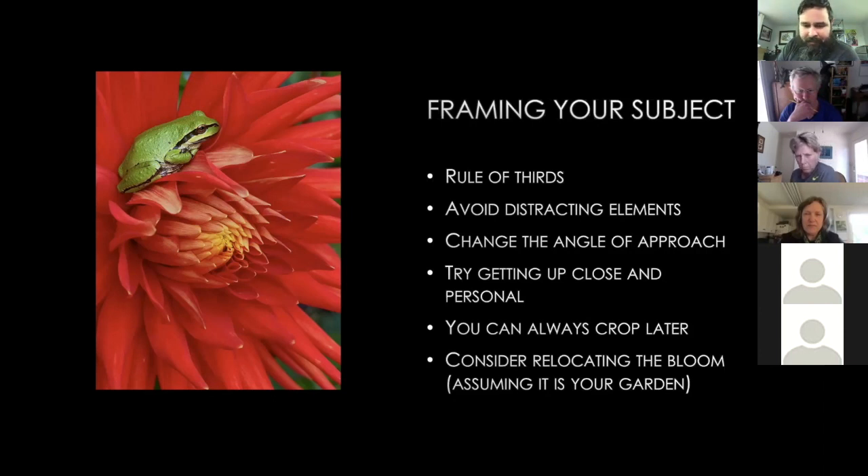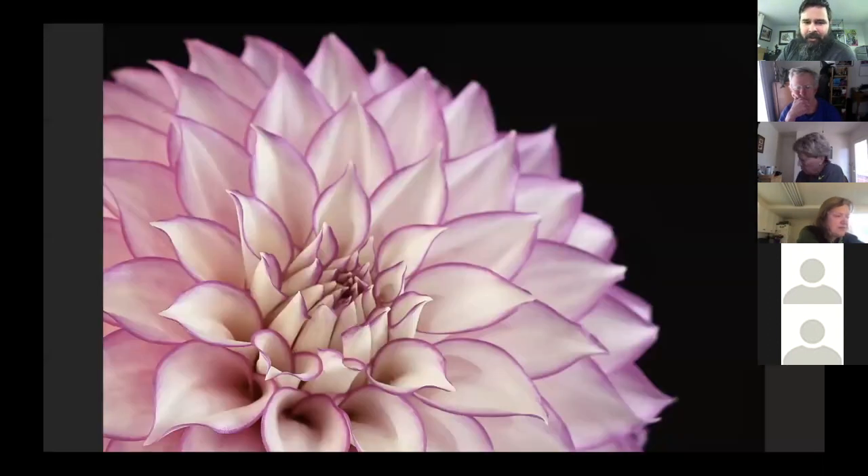Finally, consider relocating the bloom. If there are distracting elements, move the dahlia. Cut it and move it somewhere with no distractions. I have a piece of rebar and a clip — I attach the bloom to the rebar and place it somewhere clean. Some may say that's cheating, but you can still get a beautiful image that captures the beauty of that bloom.